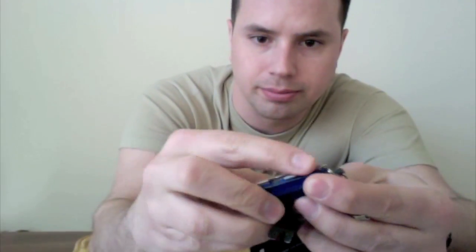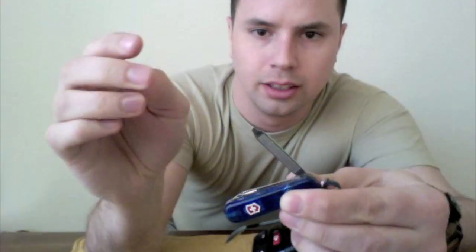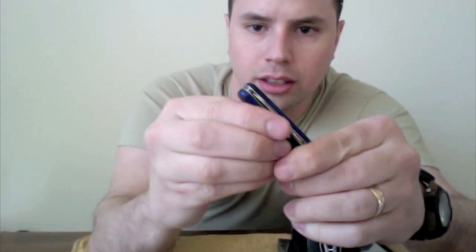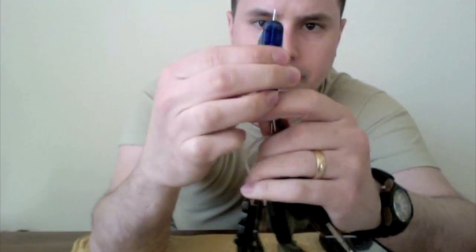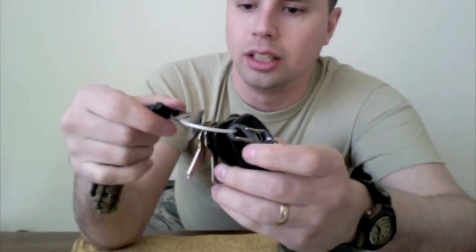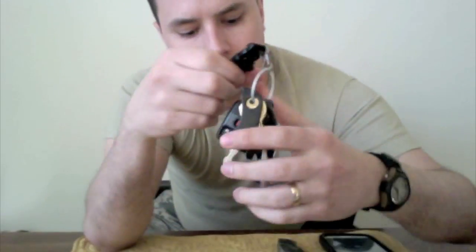One last thing: I have a Swiss Army knife which has a flashlight on it. It has scissors, a pen knife, a flat head, a nail file, and a pen. That's all on this Swiss Army knife. I'll try to put a link to the items in the description box below. That's my front right pocket.